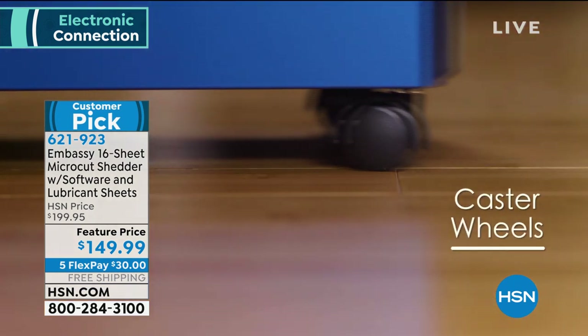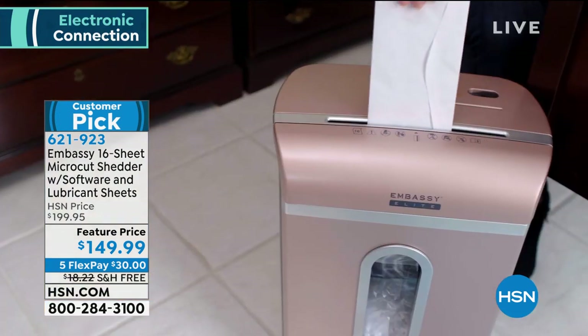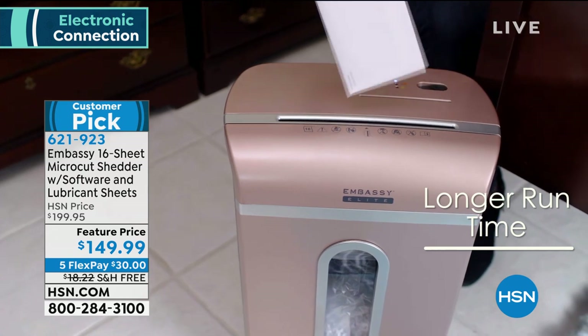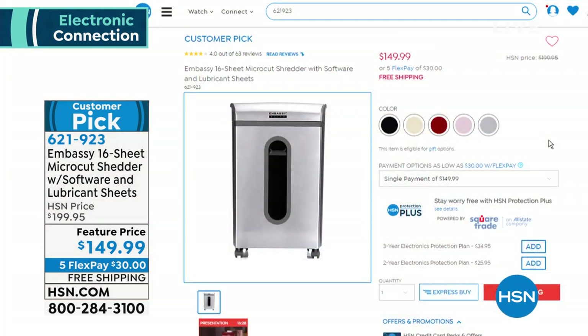Micro-cut shredding is a way to secure your documents, whether it's credit card offers, medical bills, or all those old tax returns you don't need anymore. Or maybe it's an old letter from a boyfriend you don't ever want to think about. You know what I'm talking about — you just want to shred it. Feels good, right?